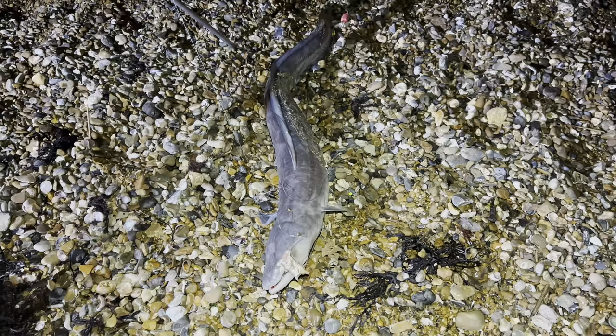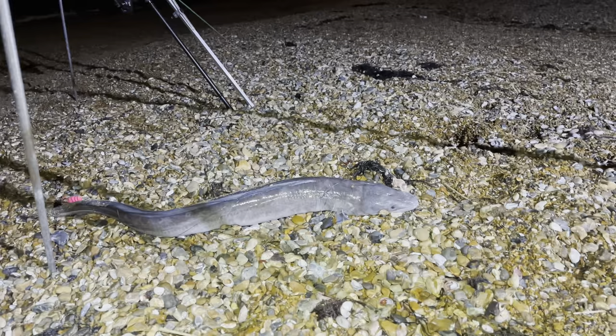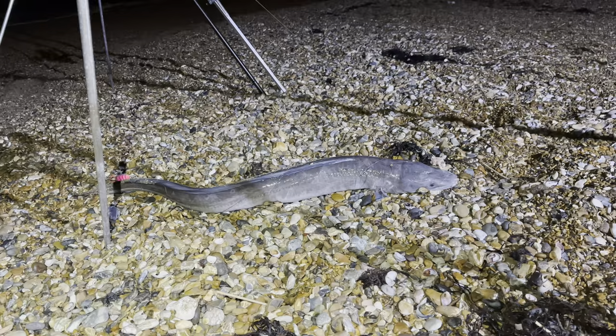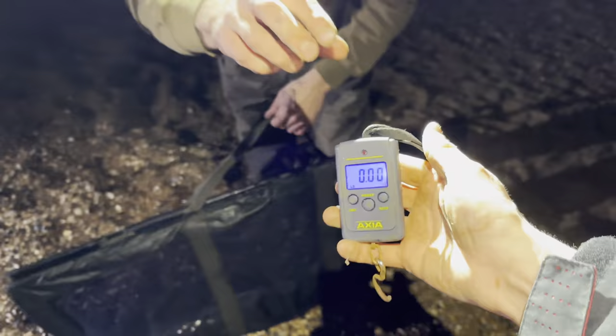Yo yo everybody - I just saw a bite on the bell rod and look at this - an absolute chunk of a conga! This thing's massive. We'll get a weight on it but that's definitely beaten my PB down at Selsey, and we've only been down here for about half an hour. Look at the chunky size of that conga - that's on our whole joey mackerel. Just before we unhook him, look at that - we've got a perfect lip hook on that beauty! What a banger, let's go!